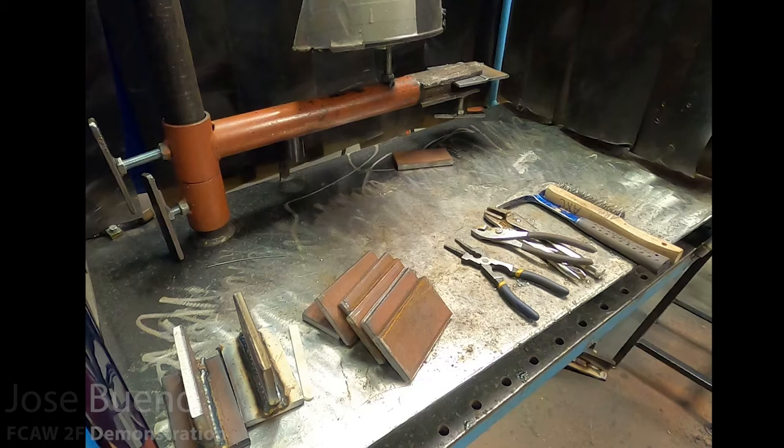In a nutshell, flux core arc welding is kind of the combination of shielded metal arc welding and gas metal arc welding, where you're taking the best qualities of both welding processes and merging them into one. You have all the great penetrating capabilities and slag protection of shielded metal arc welding, but also the good qualities from GMAW — things like not having to replace an electrode stub every time, since we have continuous wire spools that feed into the welding gun, increasing our production rate.